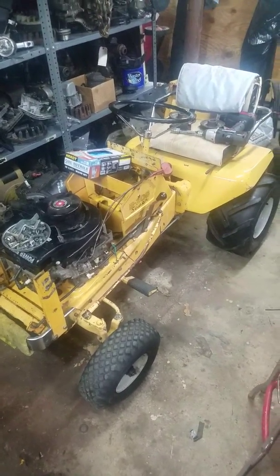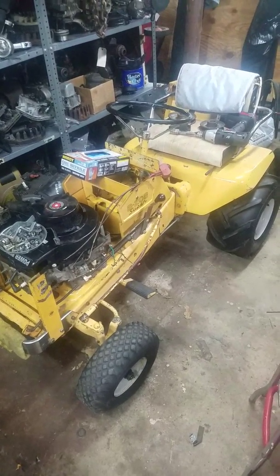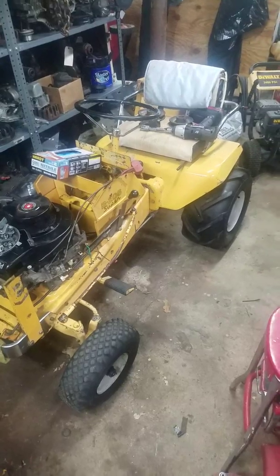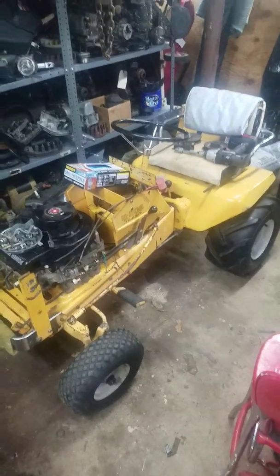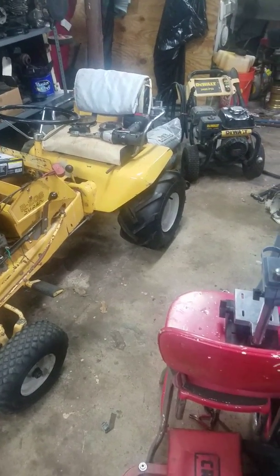So I'm kind of on the injured list right now. As you can see, this is my Allis Chalmers B28, 1968 model. I finally got around to mounting the AG tires on it.